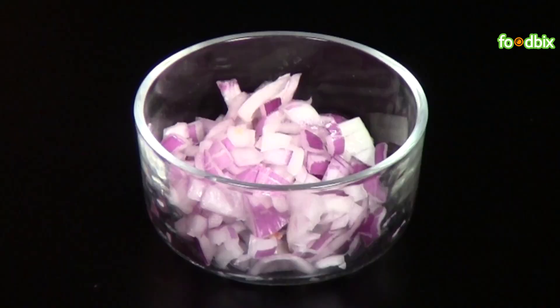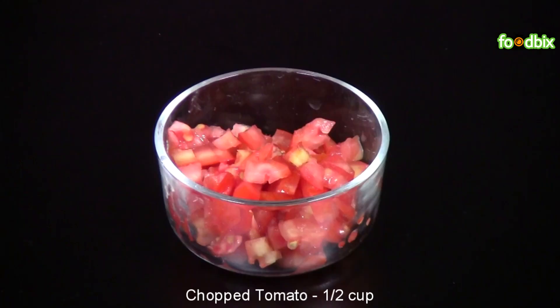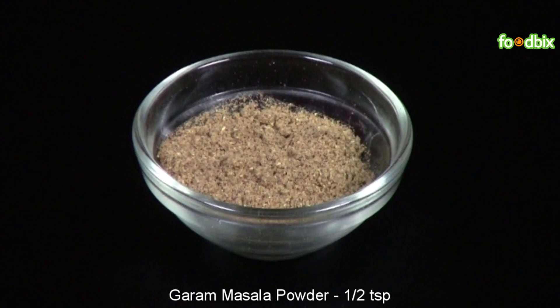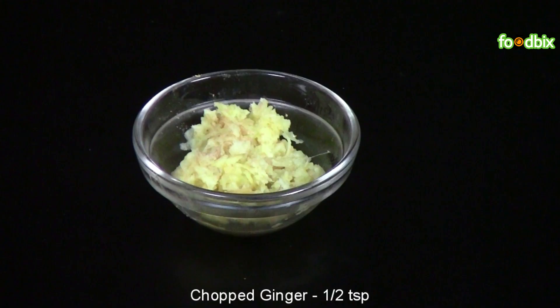2 large potato cubes, 1/2 cup chopped onion, 1/2 cup chopped tomato, 1/2 tsp zeera, 1/2 tsp garam masala powder, 1/2 tsp chopped garlic, 1/2 tsp chopped ginger.